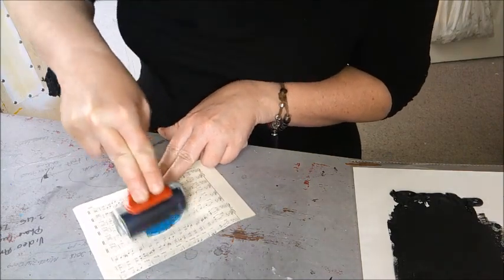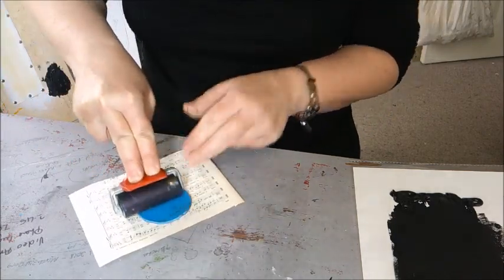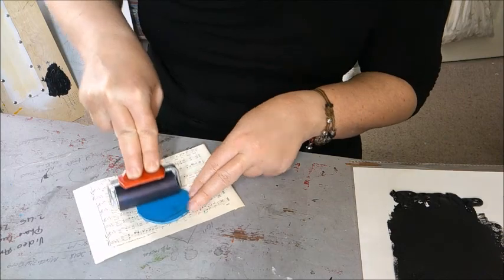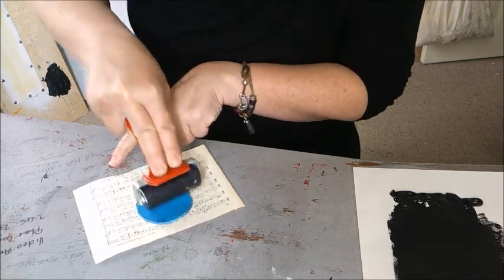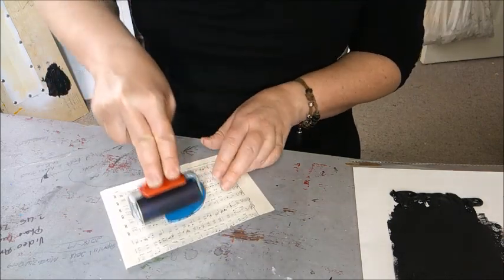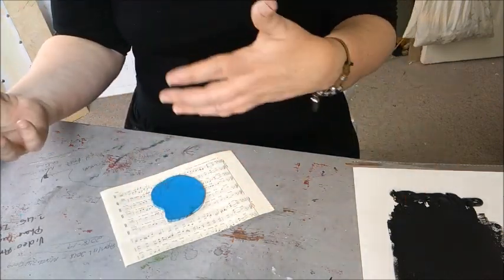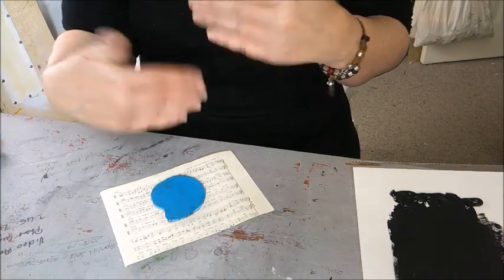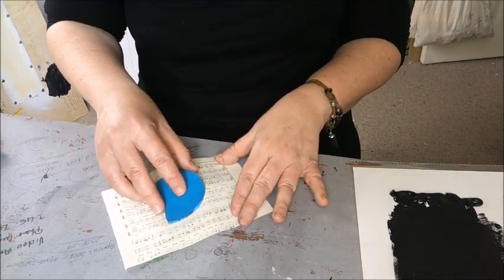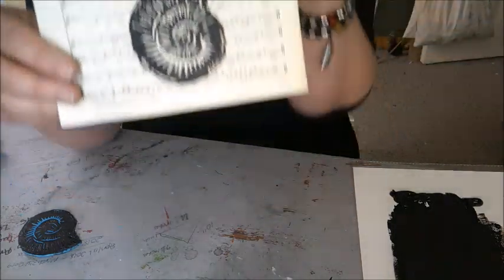I'm going to press down and swing it around. This is great for greetings cards. What you can do is take a black and white photograph, simplify it into blocks, cut it out, and print faces — you could have a family portrait on your cards. Depending on the background paper you choose, it could be a Christmas card or an Easter card. It's the same print block used over and over again. Then I'm just going to peel it off and there's my print.